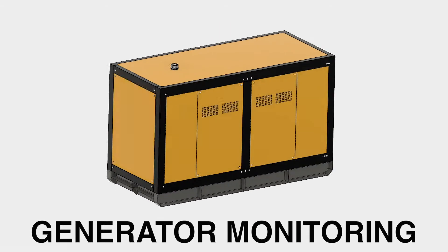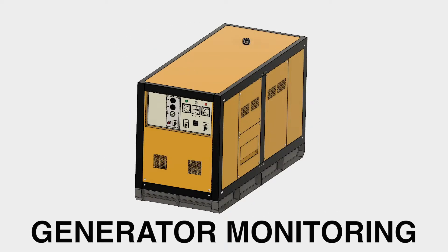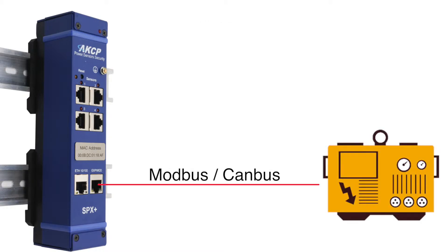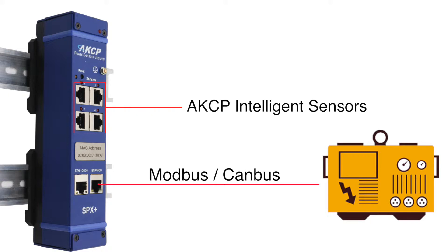Genmon by AKCP introduces our generator monitoring solution, centred around the SPX Plus. It provides connectivity to your generator via Modbus or CANbus over RS485, as well as four sensor ports for connecting any of AKCP's intelligent sensors.